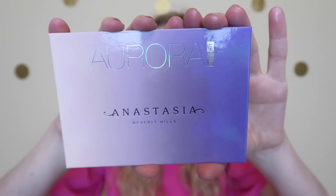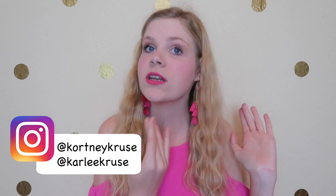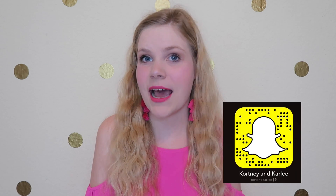Now for the fun part — we are going to be giving away one of these palettes! All you have to do to be entered is hit the red subscribe button down below, and for two bonus entries you can follow Courtney and I on Instagram. We also have a Snapchat so be sure to add us there. We also have our 3K giveaway going on right now — go check it out! We're almost to 4K, which is crazy. Anyway, thanks for watching KNK and I'll see you next time — bye guys!